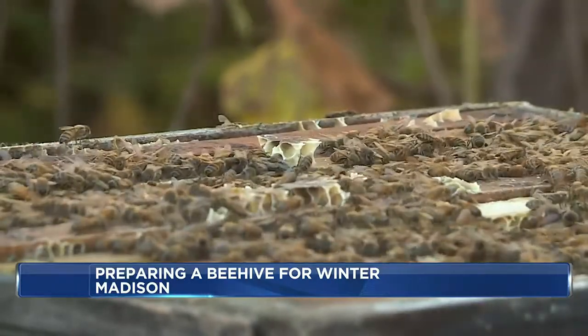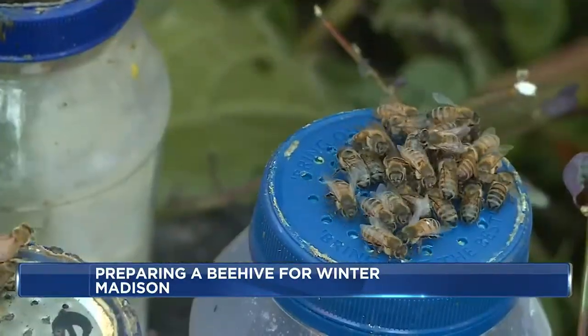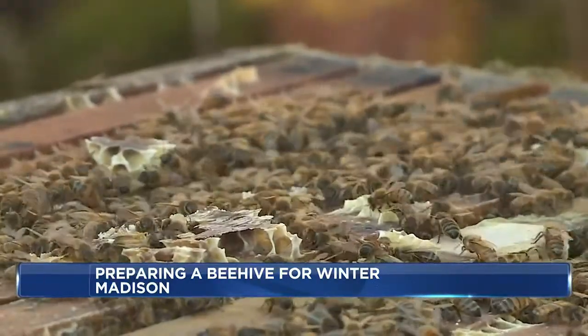Hansen says right about now is when the bees begin hunkering down for winter. Here, bees will place the queen in the middle and regulate the temperature of the hive by detaching their wing muscles and vibrating them to generate heat. Very cool.